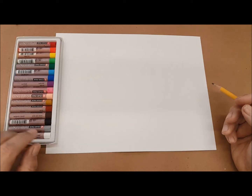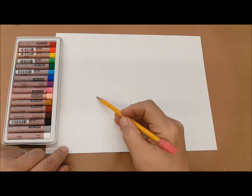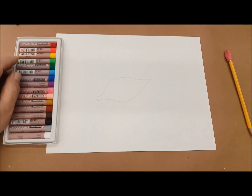Oil pastels are sort of a step up from crayons. They use oil instead of wax, so you get good saturated colors. So if I have an image, I can color it in with my oil pastels.